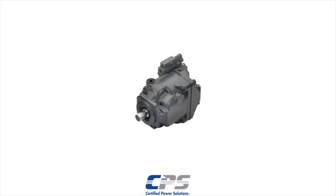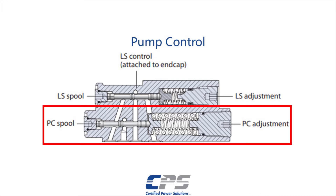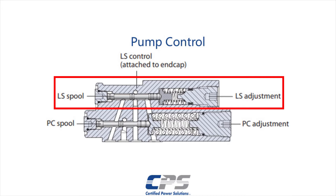On a Danfoss Series 45 pump, there are two different pressure settings that need to be adjusted to optimize the pump's performance. The major adjustment, most commonly known as the pressure compensator, sets the high end pressure to make sure the system is protected at maximum pressure. The LoadSense margin spool, found adjacent to the pressure compensator spool, sets the standby or margin pressure.